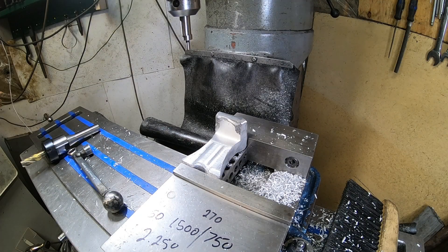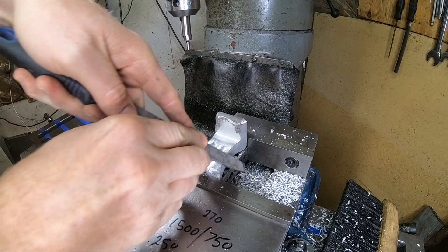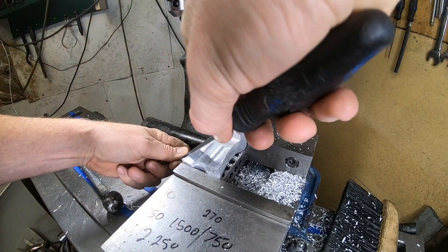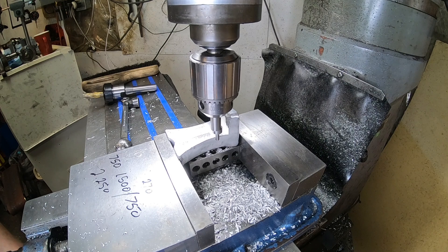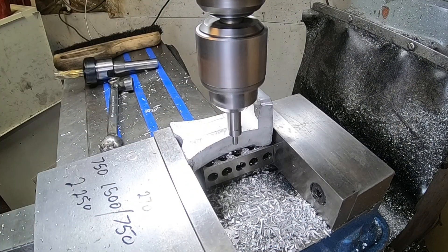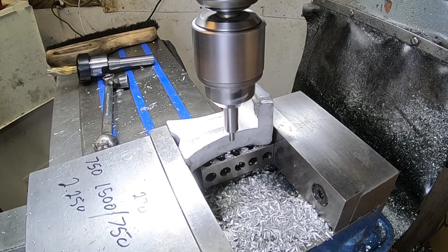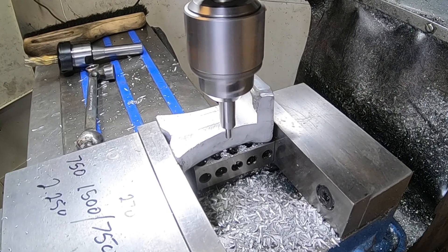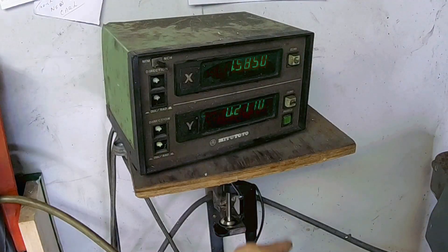Before we use the edge finder we're gonna have to clean those edges up, because there's a bit of a burr on either side that's gonna be inconsistent. When we find the edge it could throw us off by 20 to 30 thou in either direction. The reason we're finding the edge here is because we have to drill some holes for the actual slider of the bearing — remember the last video where we made that bearing roller thing? That's what's going on here.